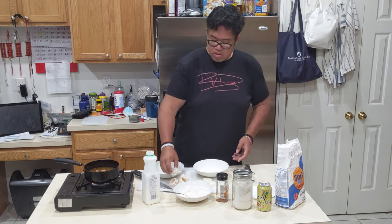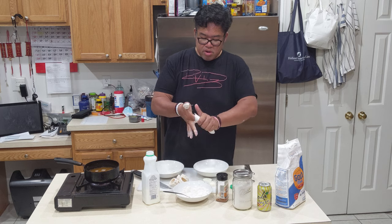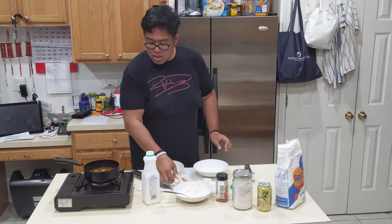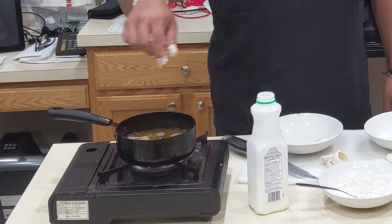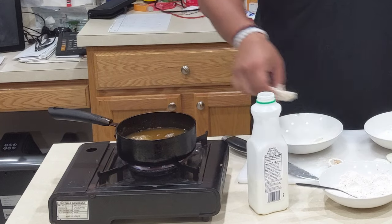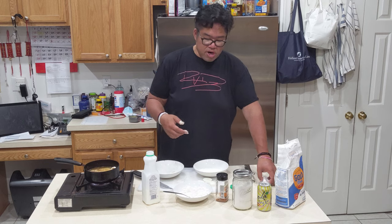So now we've got our buttermilk ready. Right into the fryer, guys — it's hot and it's sizzling, just like that. A few minutes and it will be golden brown and crispy.